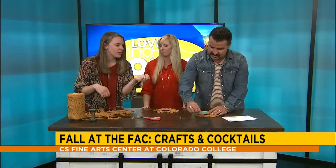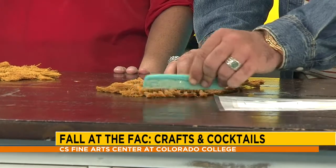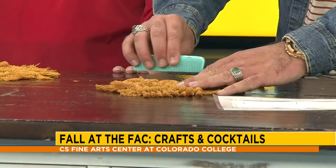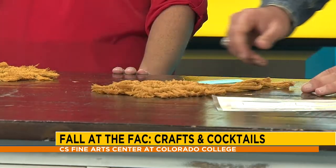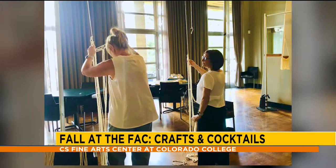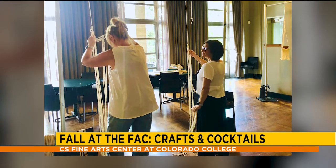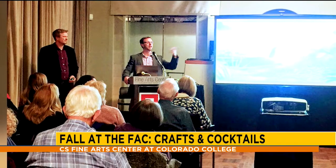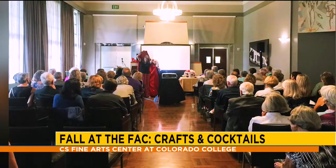A lot of this can be made with household items, so if you come and learn a couple of things and want to keep going, it's definitely possible and very accessible. For fall, we're doing two events — the sold-out one and one in October — both sunflower themed. And then in the winter, we're going to be doing something with snowflakes.